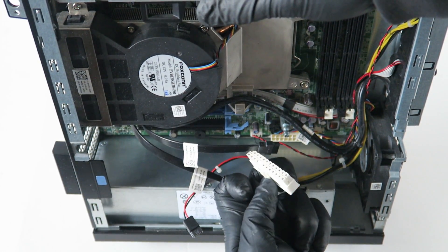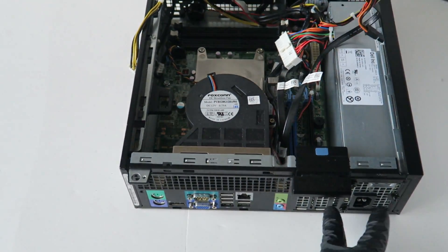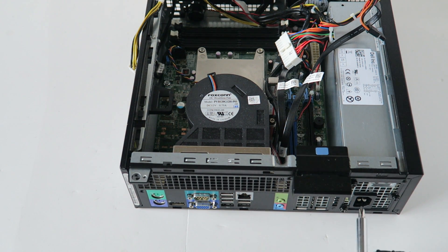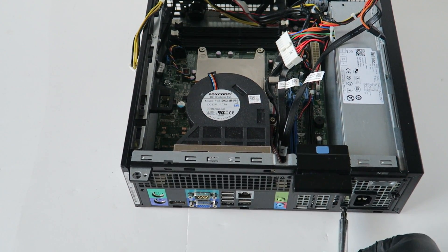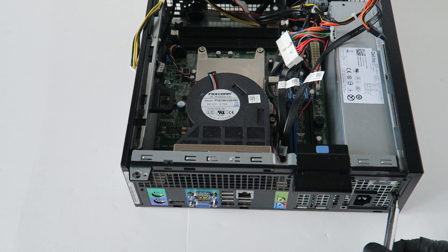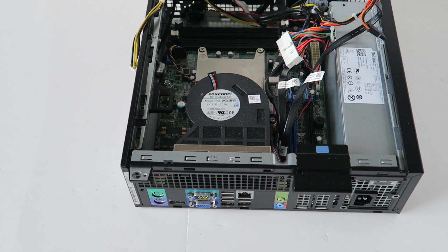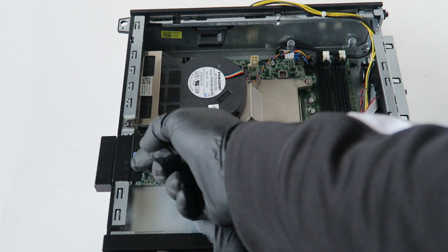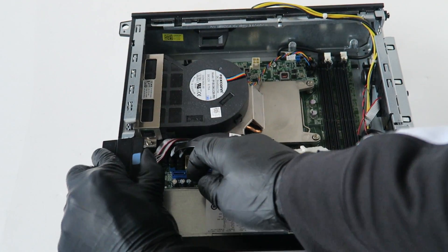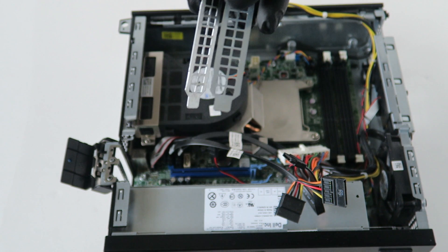Now we're gonna switch to the other side and remove the three screws from the power supply using a Phillips screwdriver. There's also a little latch right here for the PCI bracket secure clip — just lift that up, and you can move the low-profile PCI brackets out of the way.